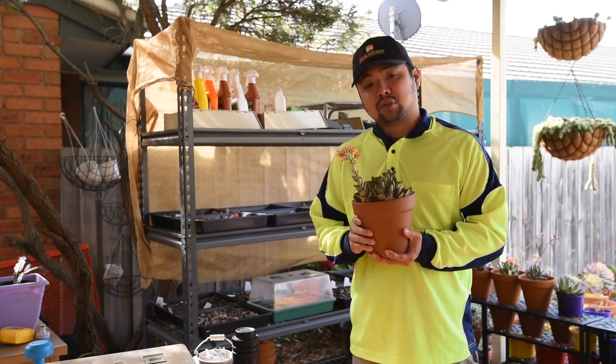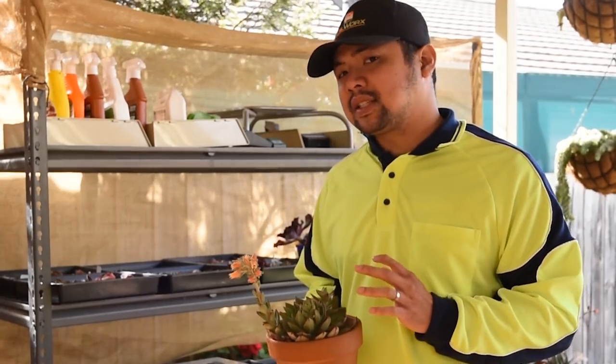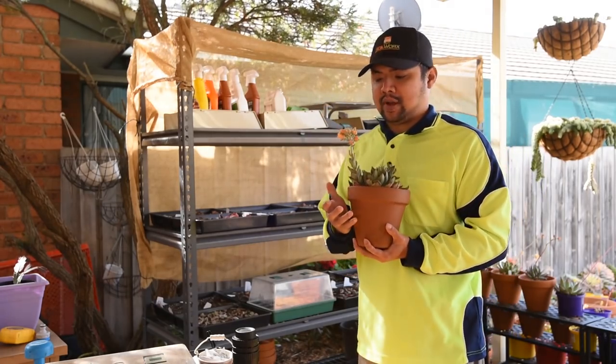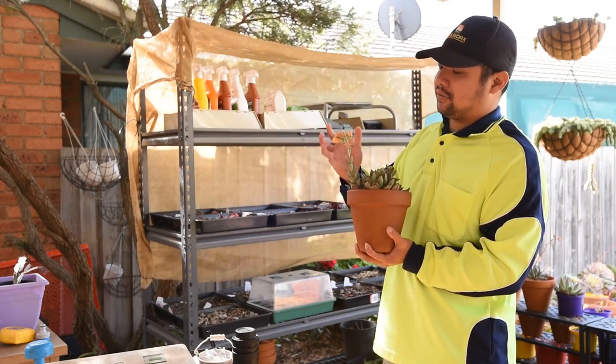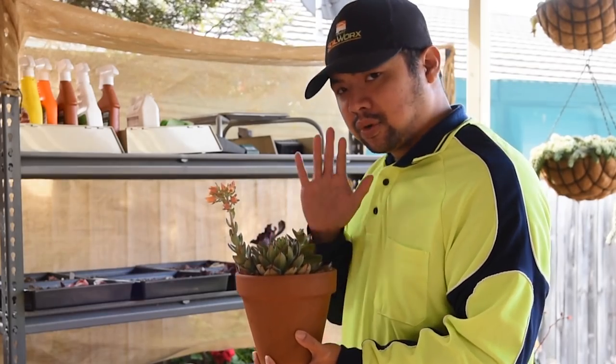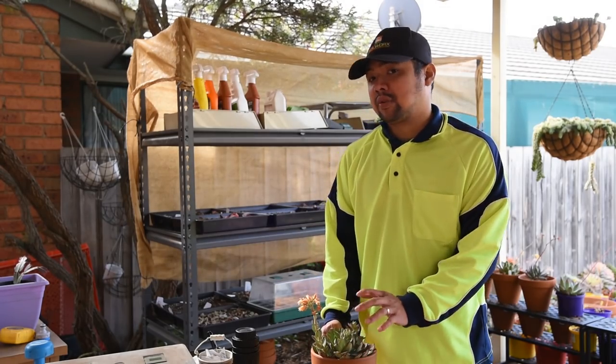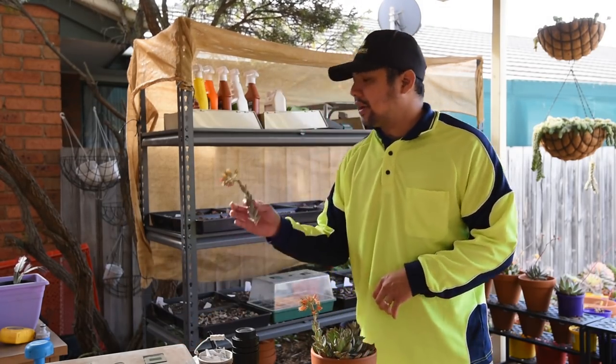In the previous episode, I showed you how to manually hand pollinate echeverias and I did that on a few of my plants. This Bella Rouge is one of them and as you can see right now, the flowers are still quite fleshy. They haven't dried out yet, which means that the whole process isn't done yet. In the course of doing the demo, I had to remove some of the other flower stalks and here's one of those.